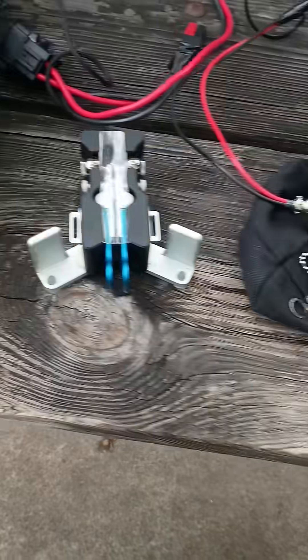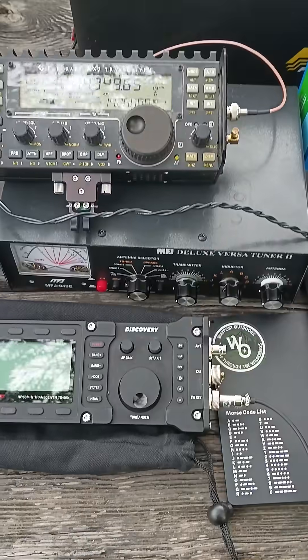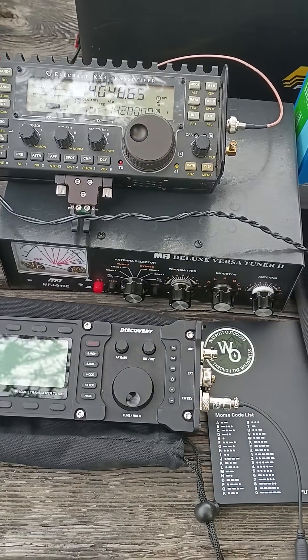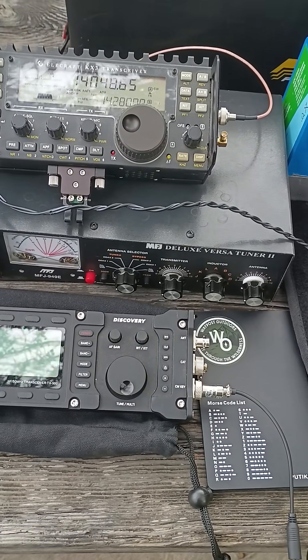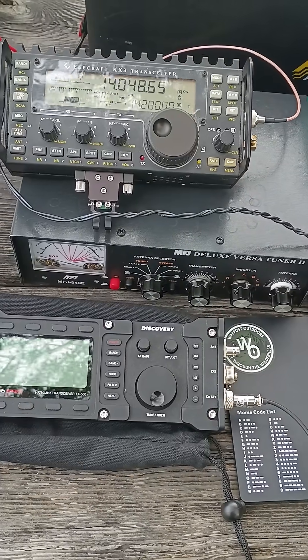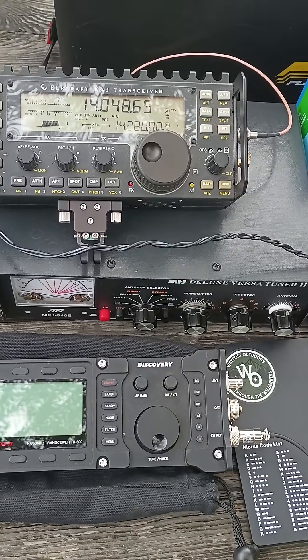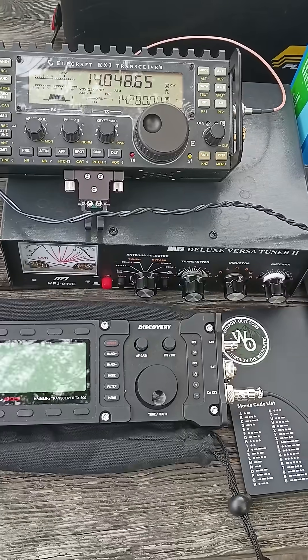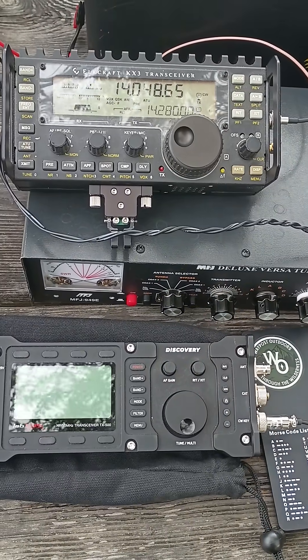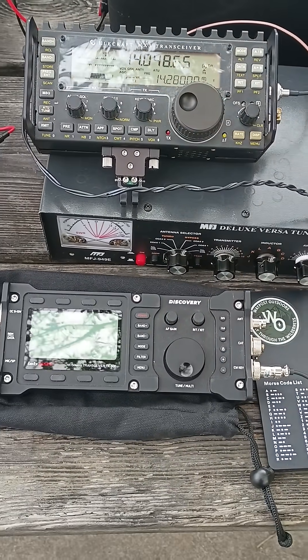I'm going to show the current draw when transmitting and the current draw at rest receiving. I'll do full power on each one and I'll do low power QRP five watts on each and show the difference. So here we go — this is a series.